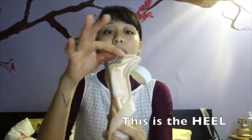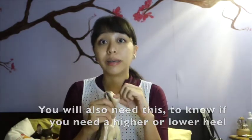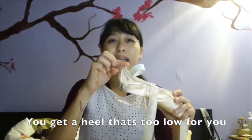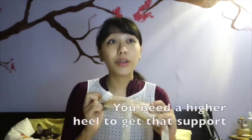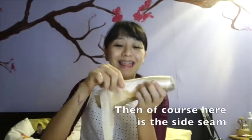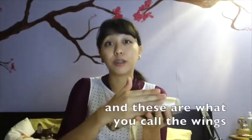And of course, the heel. You'll also need to know if you need a higher or a lower heel. This is what causes your shoe to slip off while you're dancing sometimes — it's because you get a heel that's too low for you. You need a higher heel to get that support on your heel. And here's the side seam, and these are what you call the wings.